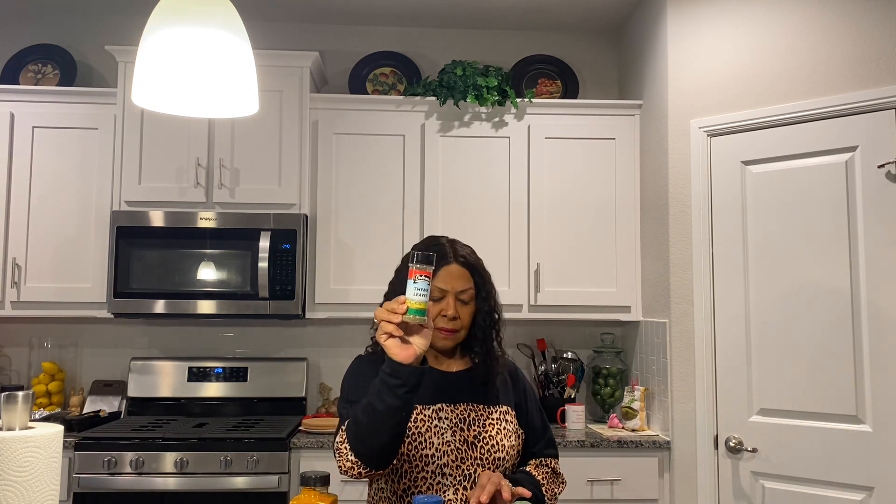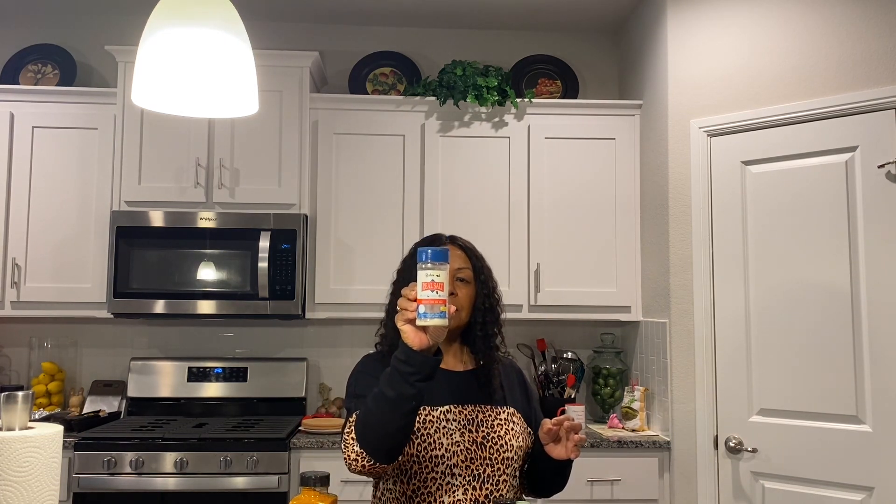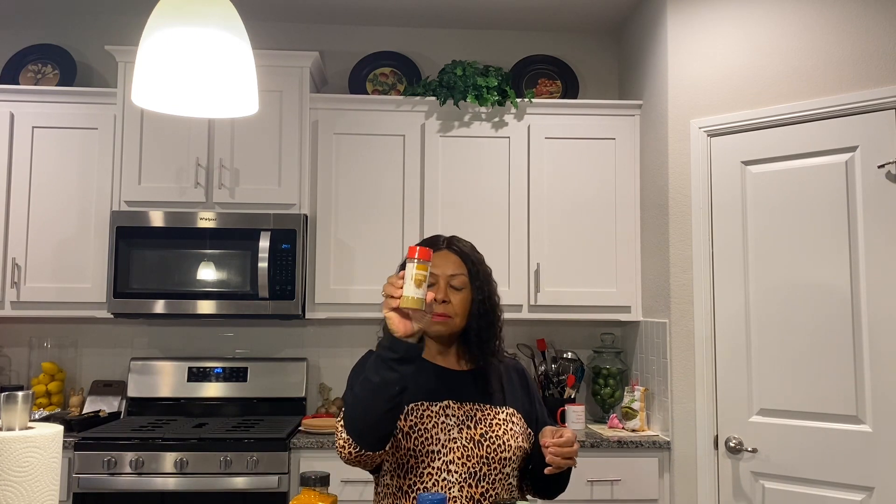We have black pepper, rosemary, thyme leaves, paprika, onion powder, sea salt, garlic powder, chili powder, cumin, and turmeric. The other items we have are lettuce — we have one bowl, and we're going to make two taco bowls — and some sour cream.